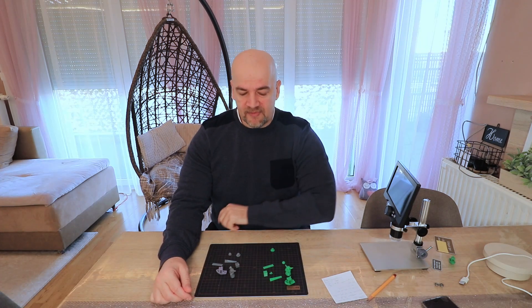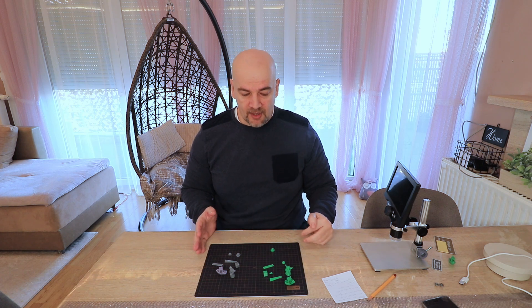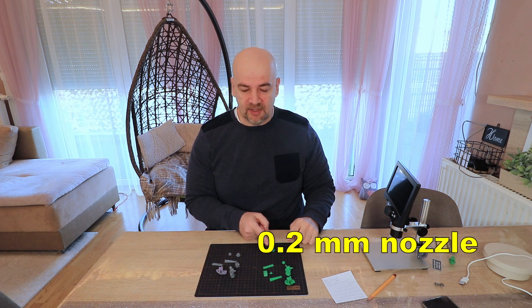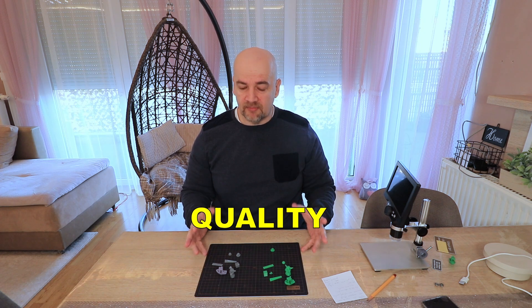Hello, welcome to my TechFan. My name is Igor and I have an FDM vs SLA 3D printing comparison, FDM printed with a 0.2mm nozzle, but this time from the quality aspect.